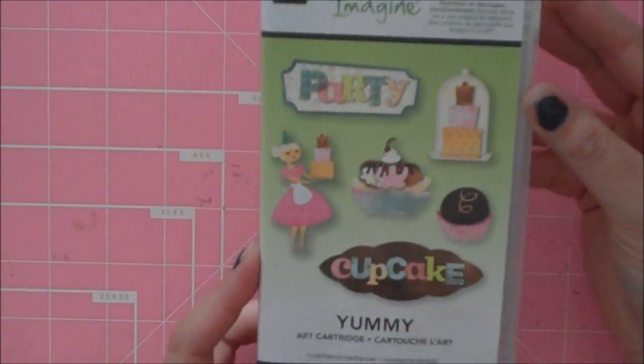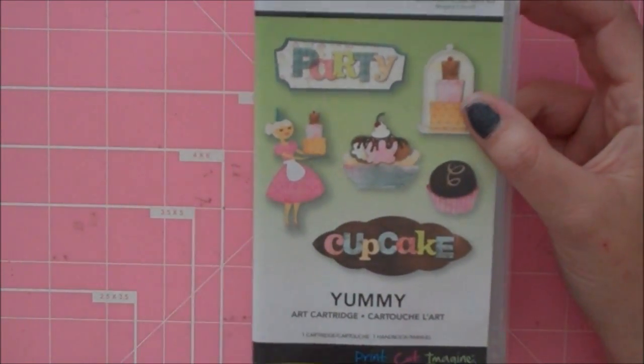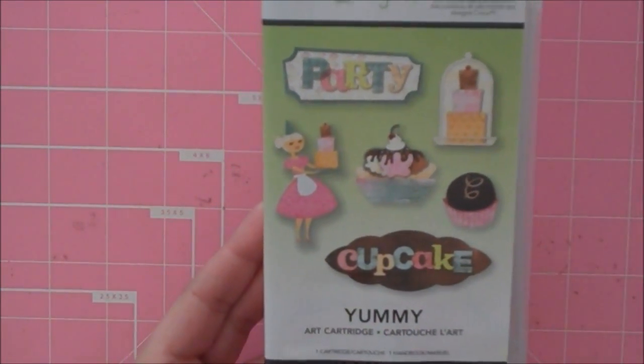Hey Paper Lovers, it's Sarah and today I'm going to be making a card using my Cricut Imagine. I am going to be using the Yummy Cartridge. It's really cute — it's cupcakes, birthdays, cakes, ice cream, that kind of theme to it.